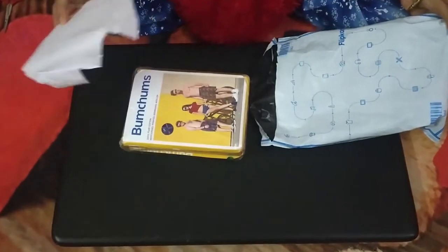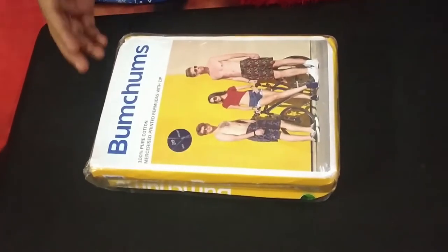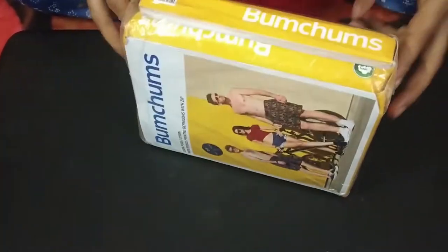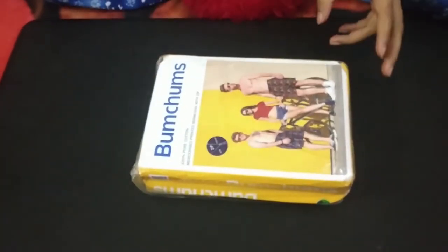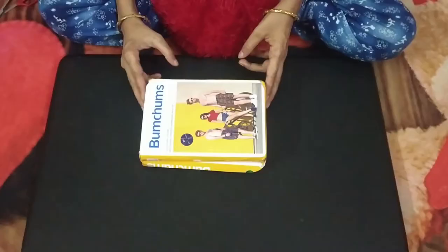Yes, this is the product. This is the invoice and packet. Let's open the packet and then you will know what it is.